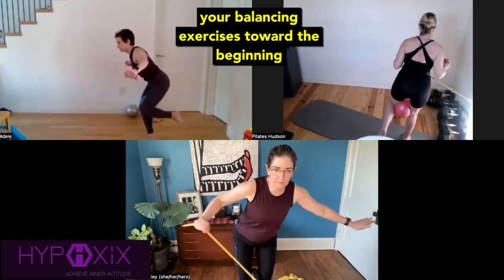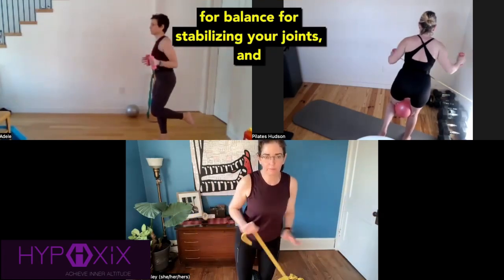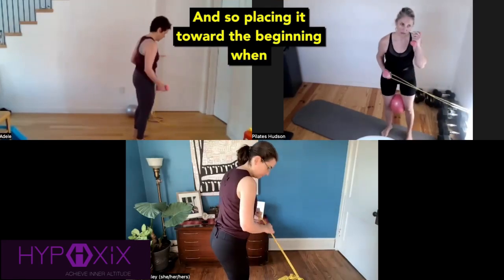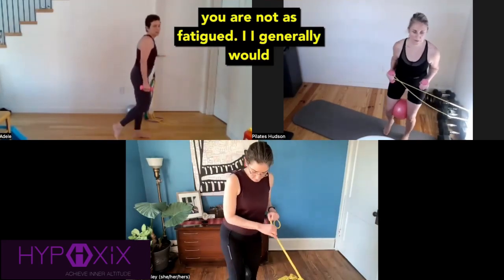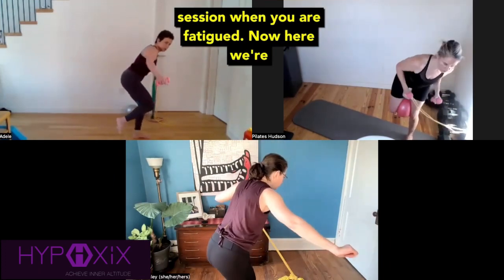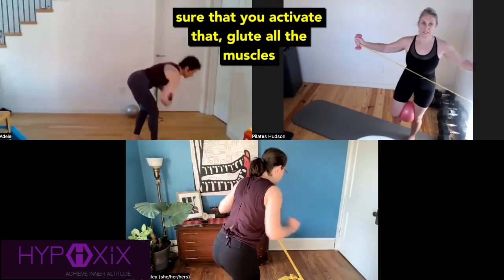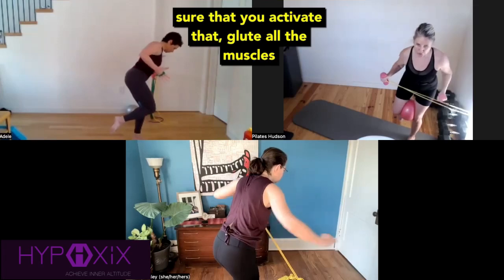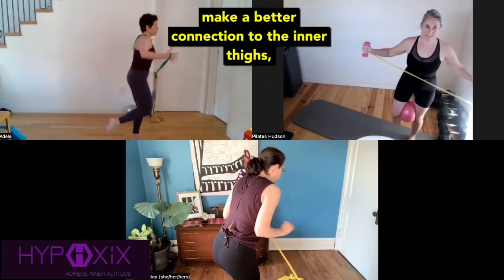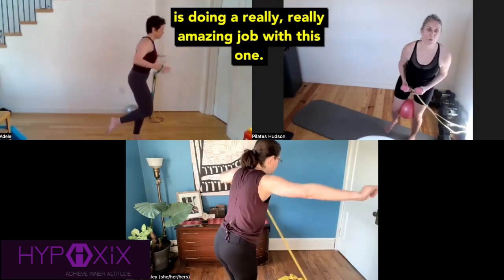Placing your balancing exercises toward the beginning of a session can be very beneficial because it activates all of those muscles that you need for balance, for stabilizing your joints, and it is one of the most neurologically challenging exercises. So placing it toward the beginning when you are not as fatigued — I generally would not put balancing exercises at the end of a session. Here, we're getting that rotation across the body, standing on the near leg to activate that glute and all the muscles needed to resist rotational force. Ball between the knees to make a better connection to the inner thighs, the pelvic floor, and the lower abs. Everyone is doing a really, really amazing job with this one.